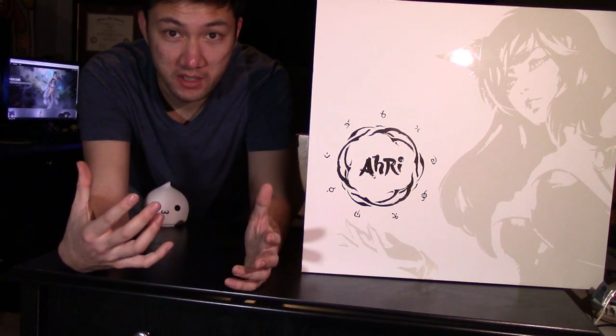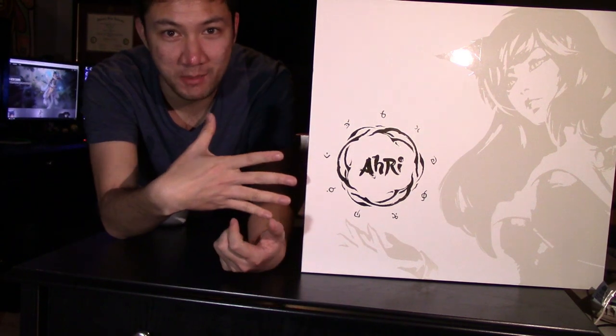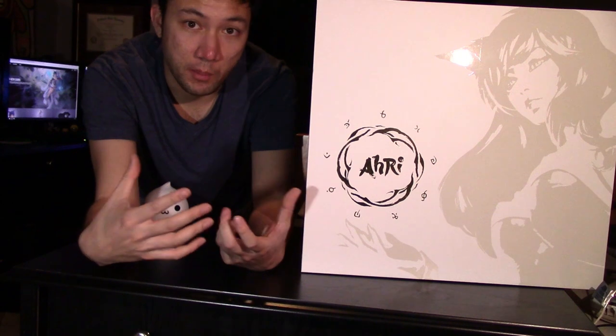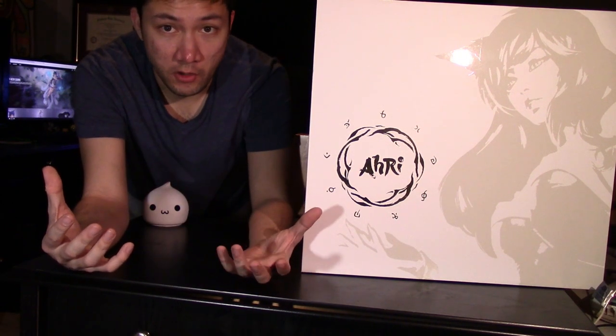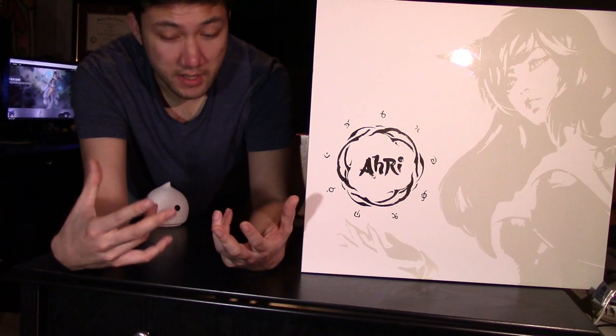So we're going to open this — this is a huge box. In the pictures I thought it was going to be like just some of the normal statue boxes, but no, this thing is huge. I'm going to try to do my best to show you this box first before we actually unbox it. I haven't actually taken it apart yet or even put it together, so this is my first time unboxing it and I'm super excited.